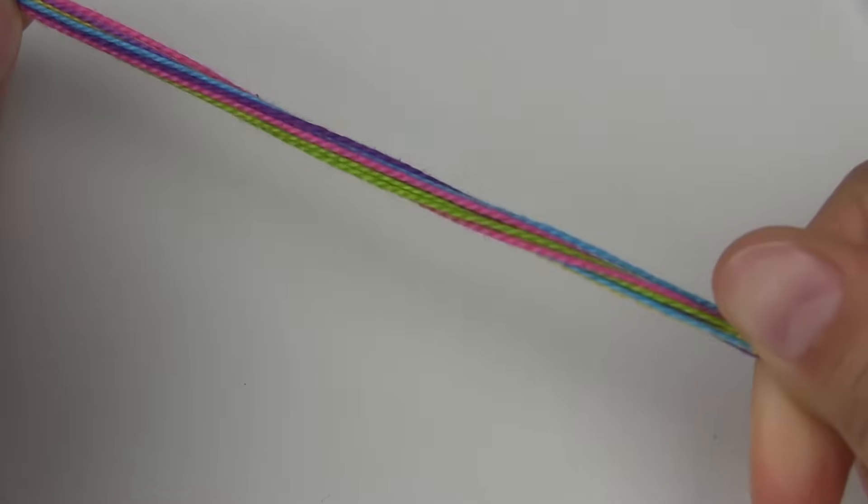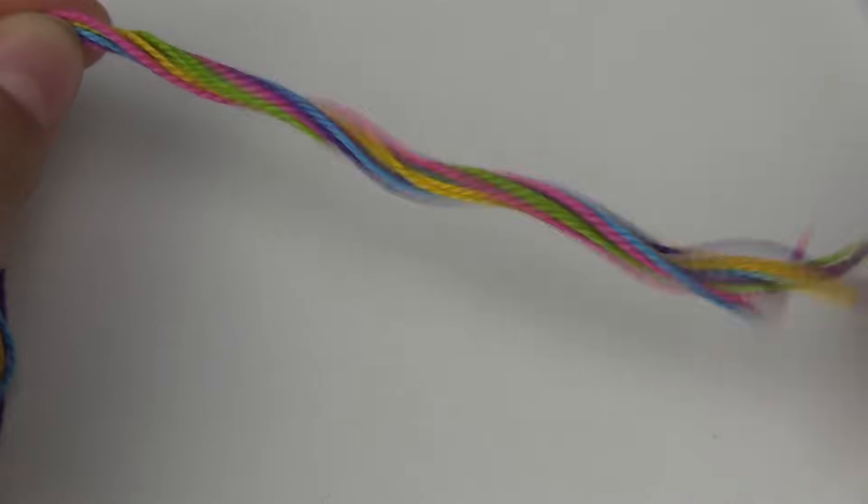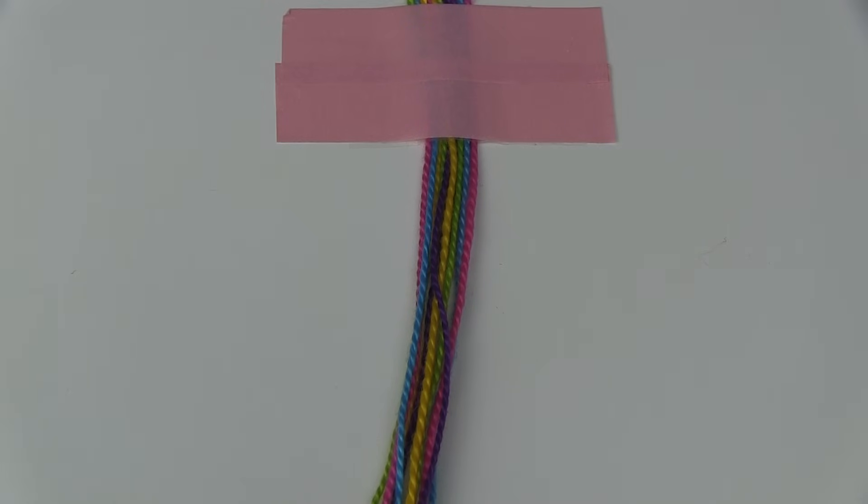I'm going to leave a bit of string left over so that I can make the ties out of it when I finish. Now that you have your bracelet tightly secured onto your workplace you want to separate your two strings in half according to your pattern.